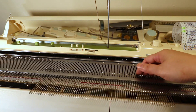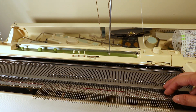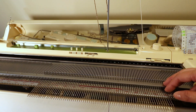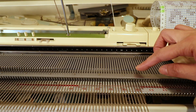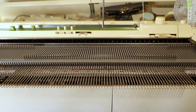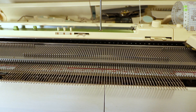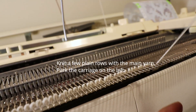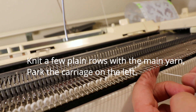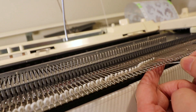Then I decide how many stitches I want. I want about three repeats of my 24-stitch punch card, so I set it from right 36 to left 36. I use a simple e-wrap cast on, knit a few rows of plain knitting, hang some weight, and park the carriage on the left side.